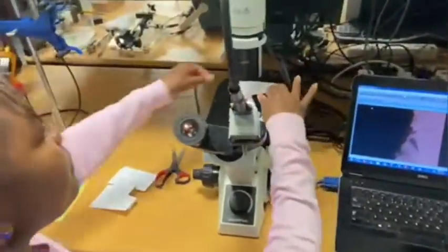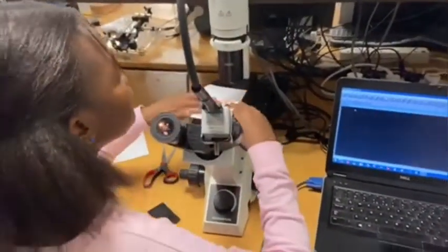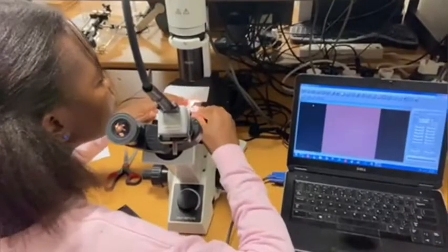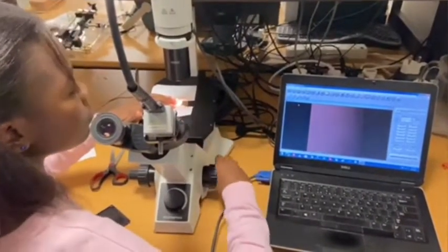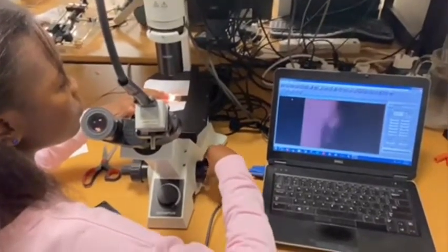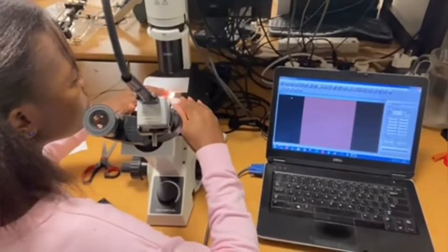We then use a high-speed camera processing unit connected to the microscope in order to capture images directly into the laptop's memory. As can be seen under the microscope, the edge has a lot of rough features, but this actually looks better than the industrially cut edges, as I will demonstrate in the following slide.